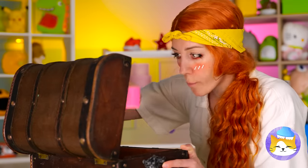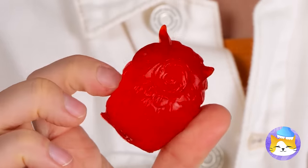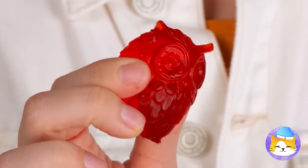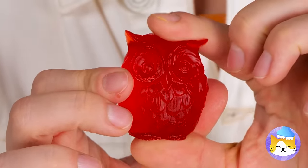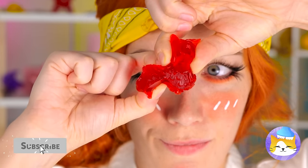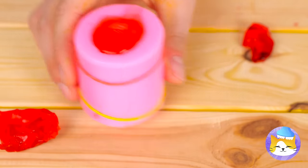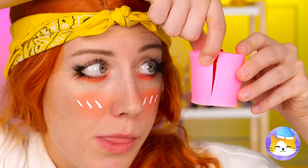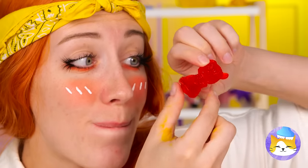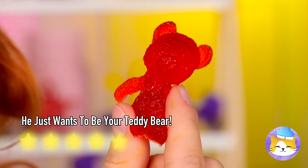So what's next? Ooh, a soap mold — and there's already soap inside! Ooh, he's a squishy little owl — just don't get too rough. It's okay, there's plenty more where he came from. This new guy's a teddy bear, and he's ready to wiggle!